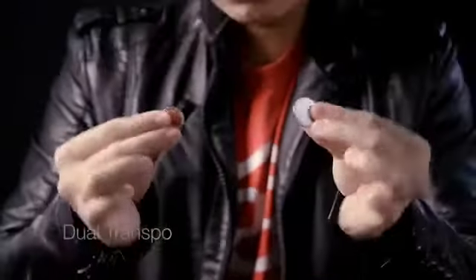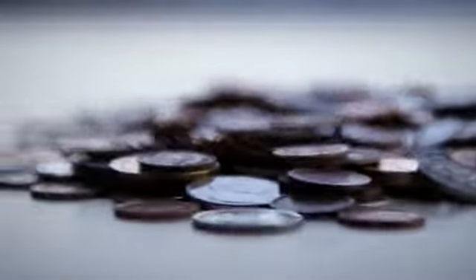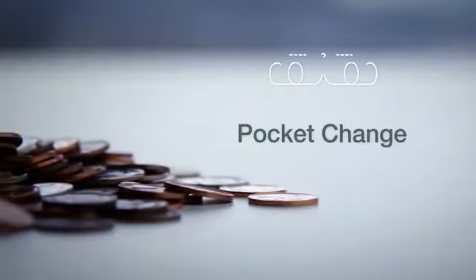Coins are everywhere. They're all around us, and every effect here can be done with borrowed pocket change. You'll be prepared to blow people's minds without worrying about carrying fancy props on you. Every single effect here is a must-have for your coin magic repertoire. Very simple.